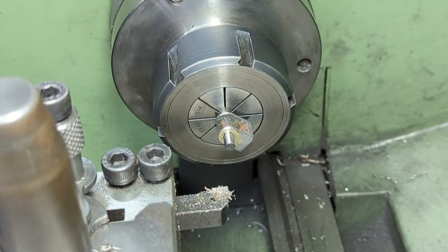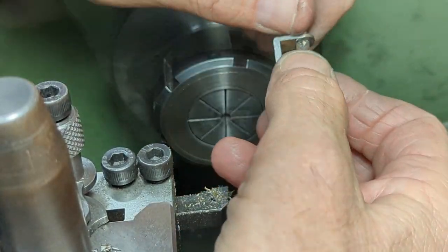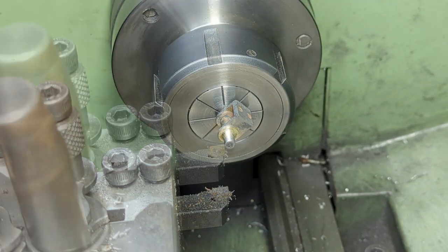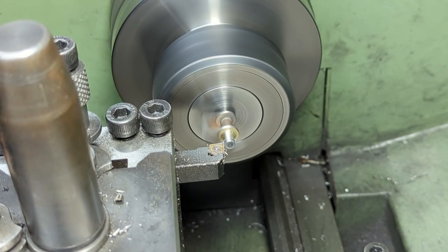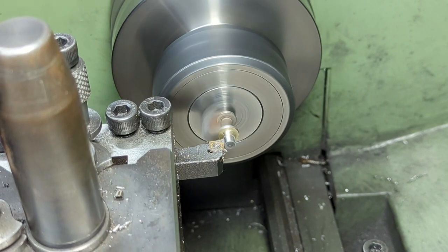With one side done I swap the part around and do the other side. This approach gives me two advantages: firstly it clears up my somewhat sloppy soldering, and secondly it ensures that the shaft is running true.